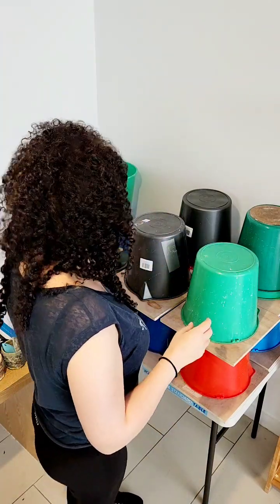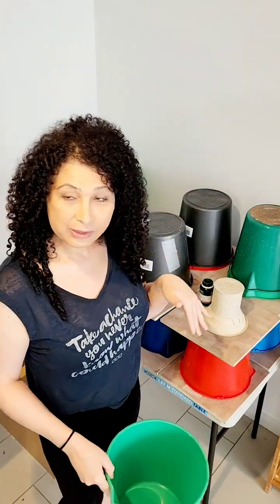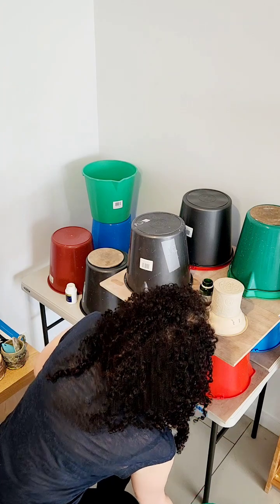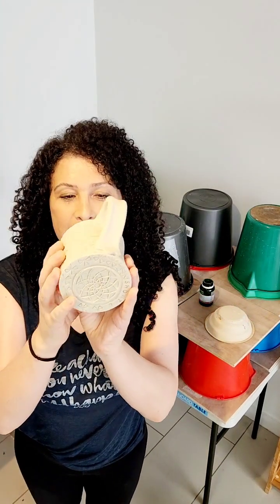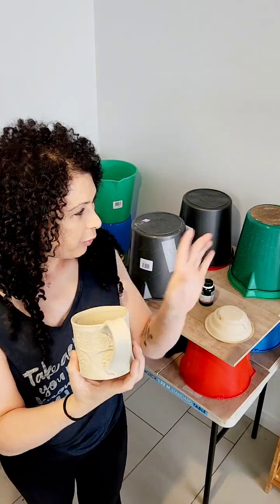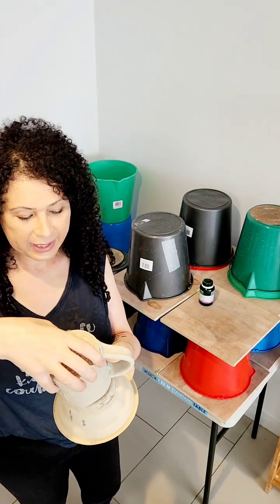I'll just show you these pieces. I like them to be upside down. It's hard because I'm using the front camera of the phone, so I can't actually see myself — I don't know if I'm actually talking to you or not, but hopefully I am. Okay, so we've got this mug here. This is a hand-building mug. I did show you before how I made it, and I'm going to leave it on the shelf upside down.